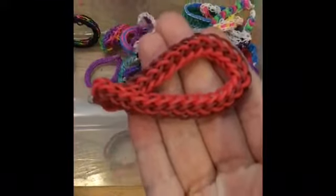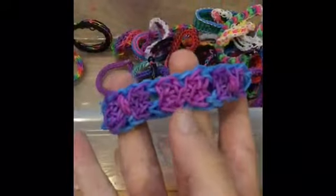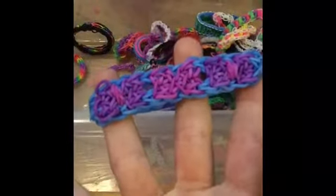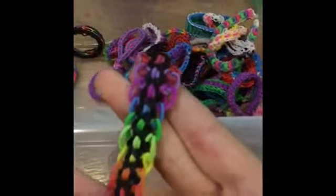Here is a Mermaid Tail bracelet, a Two-Row Frilly Braid — sorry, not fishtail. And then this is a Bow — I'm missing a center one, I forgot to put one in the center, so there's no bow tie in the middle. Fishtail bracelet. Extravaganza bracelet. I Am the Walrus bracelet. An Asterisk, and a Dragon Scale bracelet.